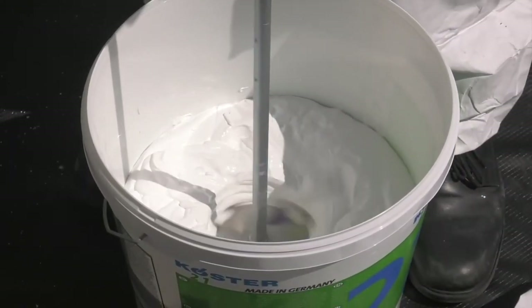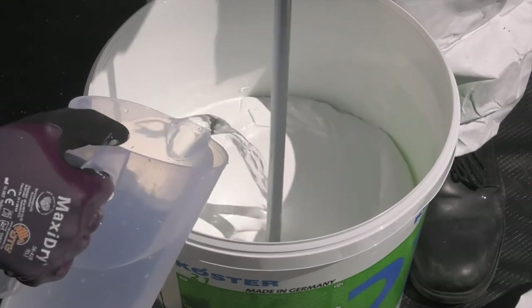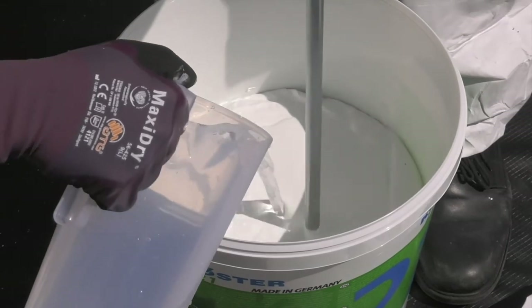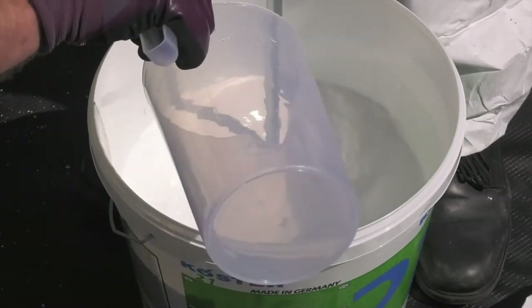At this stage you can add clean water to the liquid to adjust the thickness. Normally about 800 millilitres is ideal, but in hot climates you can add up to 1.6 litres.